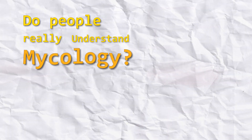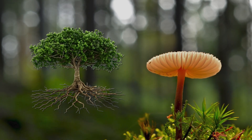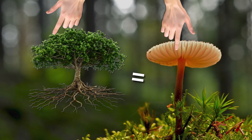I do want to expand on this, but first, do people really understand mycology? From my experience, many people tend to overlook just how different plants are from fungi. The assumption is that a fungus is like a small tree, and they both have roots, a stem or a trunk, and like this foliage-y area, sort of.